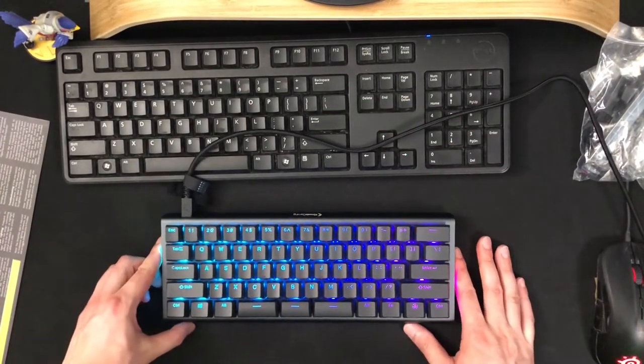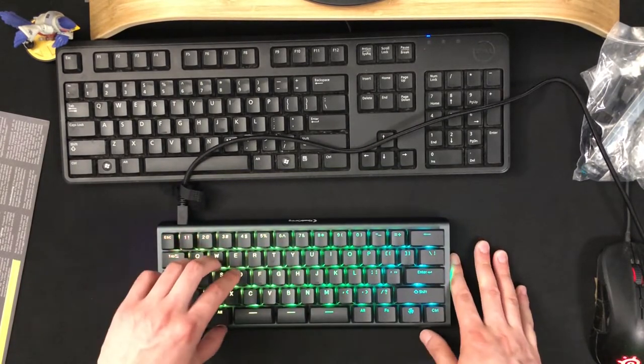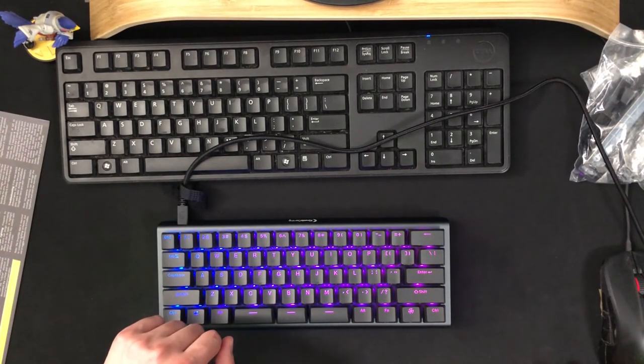So we're going to play around with this and maybe make another video on the further functions, but it is definitely looking a bit fun. Let's have a click with the keys. Beautiful.